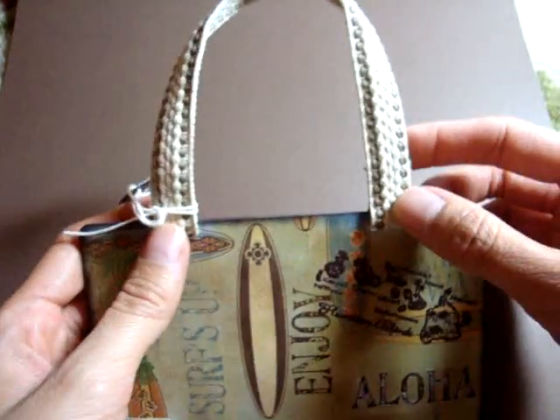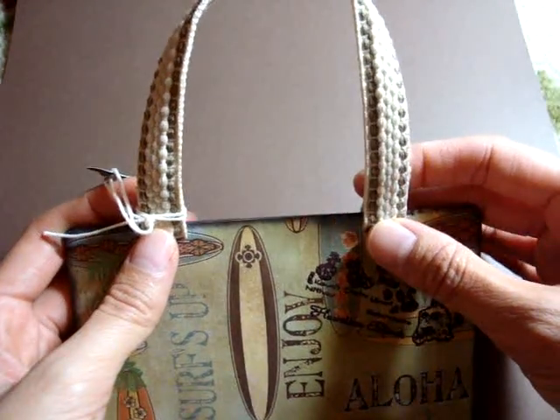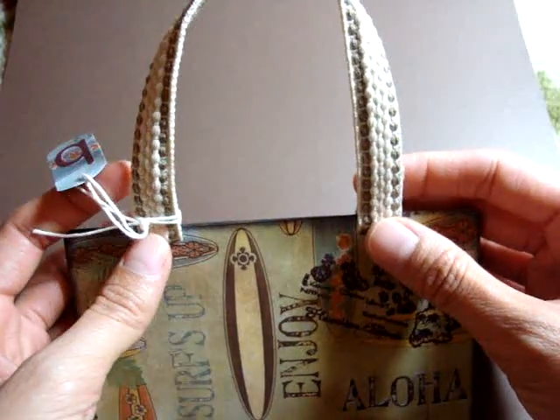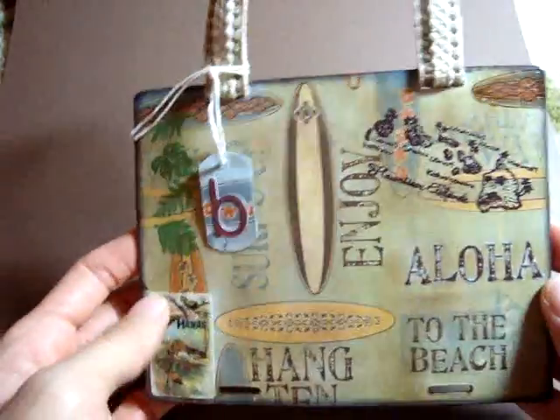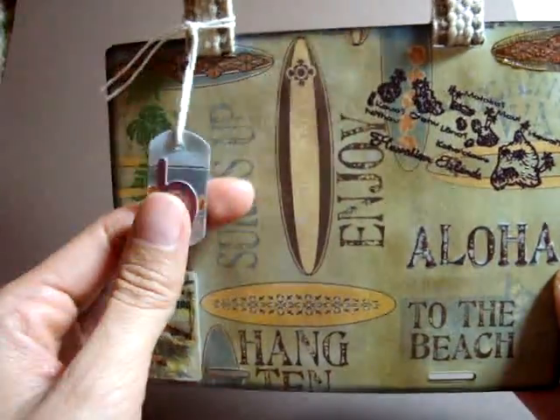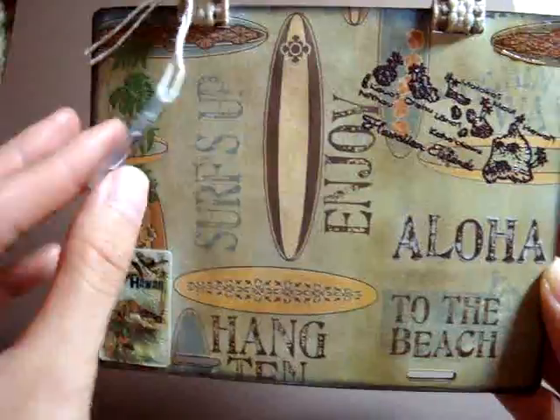I attached this Making Memories trim that Rina gave to me — thanks Rina — and I made it like a handle, but it's actually so they can hang this photo display. And it has sort of like a luggage tag with the letter B and R.